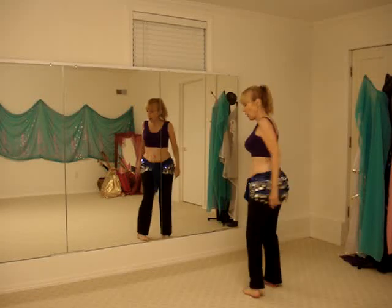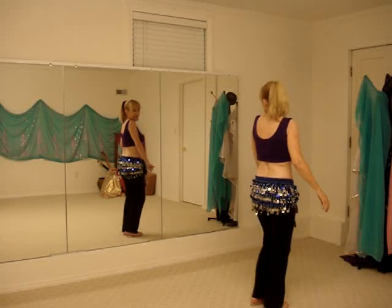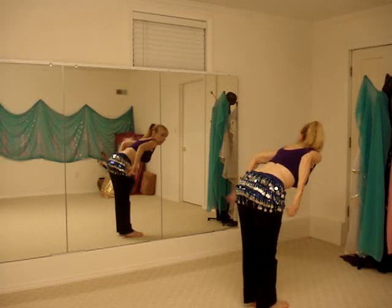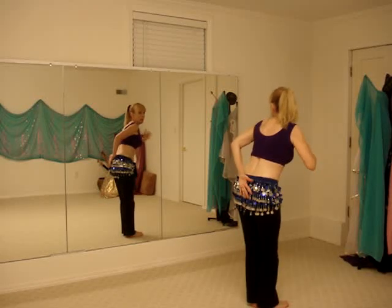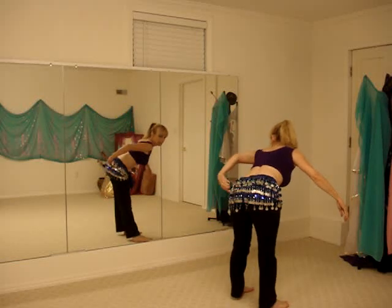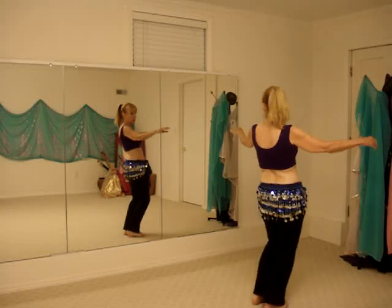I'm going to do this again because I want to talk about the Egyptian hip circle. Sideways to the mirror — it's not just a lean over from your hips. You're actually leaning back with it. This part comes back while this part goes forward. So the hip circle from the side, this should be a little bit behind your feet as you come around.